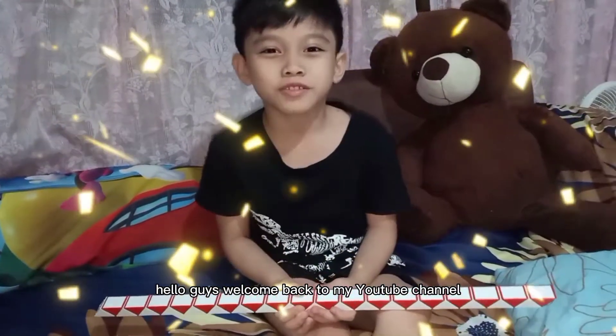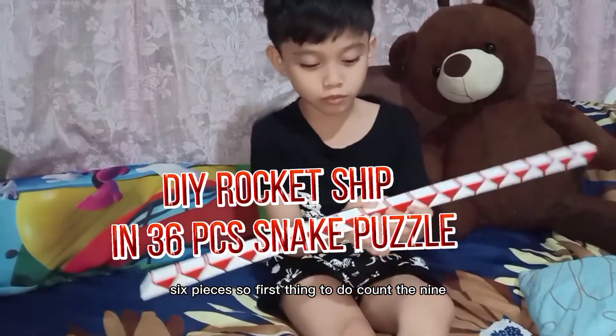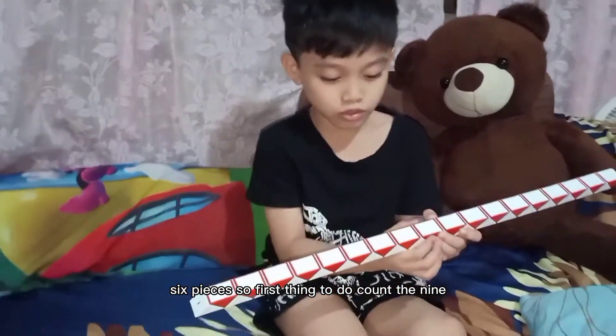Hello guys, welcome back to my YouTube channel. Today we're gonna make a racta chip in 36 pieces. So, first thing to do, count to 9.